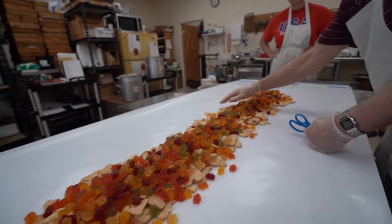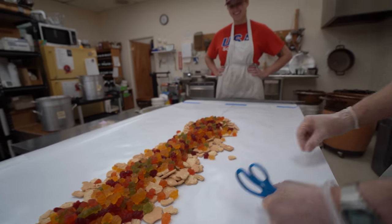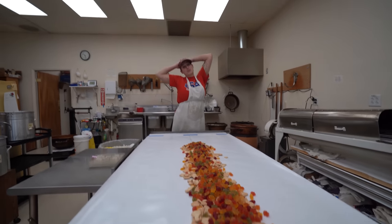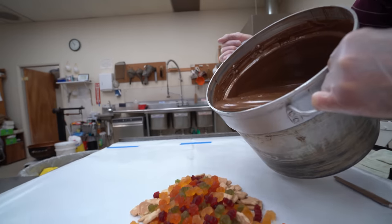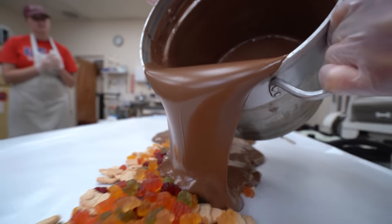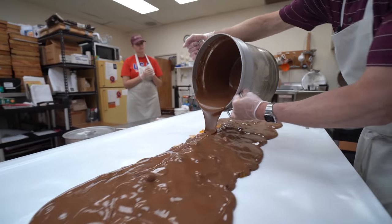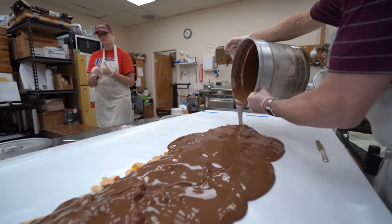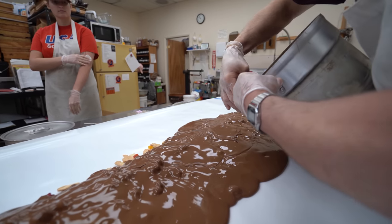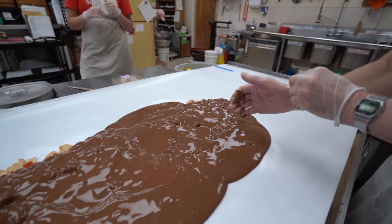Looks like something you pour into a cereal bowl. She says, ew. Just add milk — milk chocolate. I feel like this is a lot for a half batch. Try not to pour the whole thing. It's pretty much a full batch, right? Yeah, it's coarse.